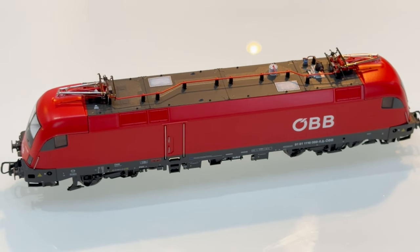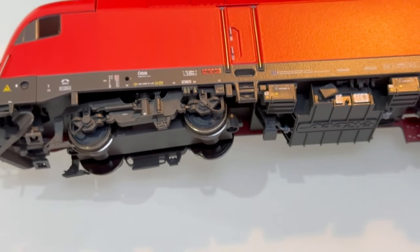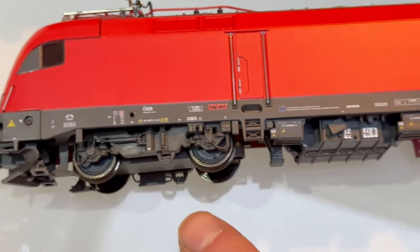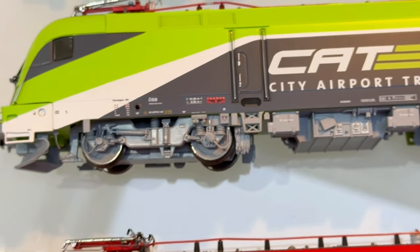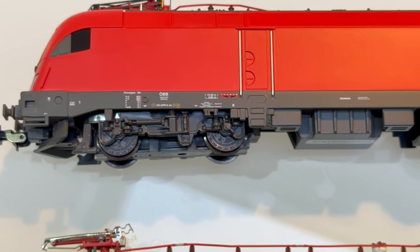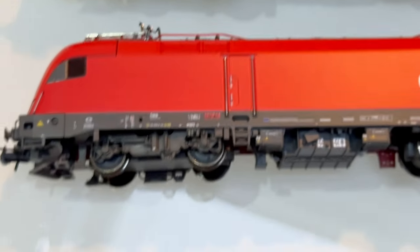It'd be interesting to hear what other people think. One more thing where the Roco wins — if you lay them down and look at the bogeys, you can see the plastic motor box. On the Roco it sits quite high up so you can't really see it from the side, whereas on the Jurgendorfer you can clearly see it from the side, and the Pico is probably the worst for that. So Pico is worst, Jurgendorfer second, and Roco best for that. If you're viewing from low down, you're going to notice it and it'll make a difference to what you think of the model.